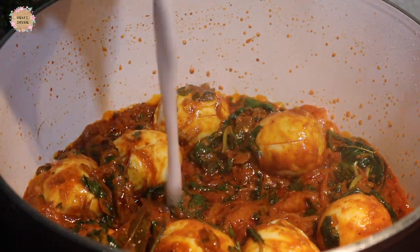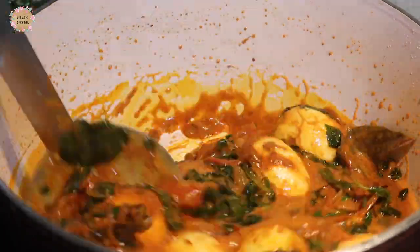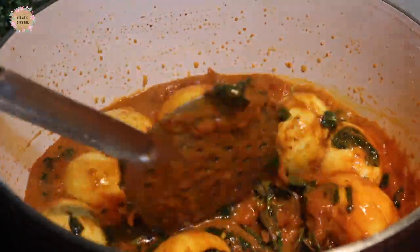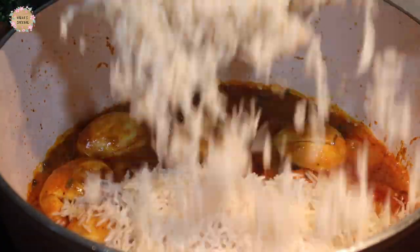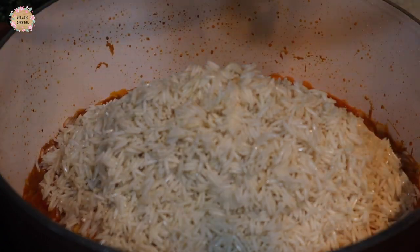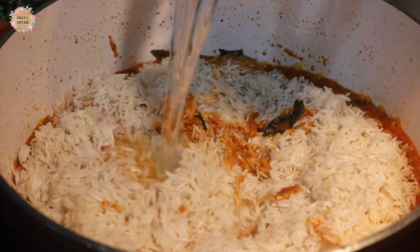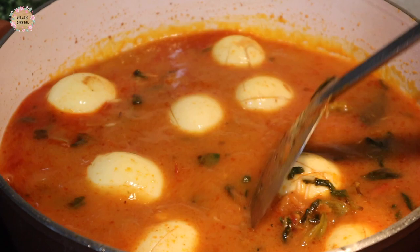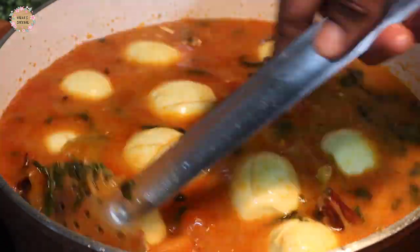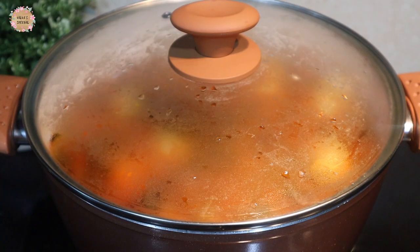The masala is very good. Now add 2 to 3 cups of rice. Add 2 cups of rice — that is the same. I am adding 3 cups of rice.